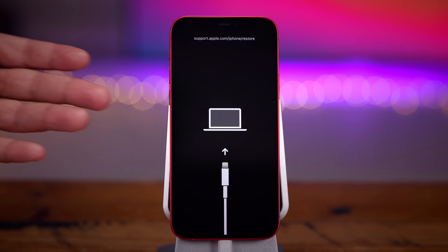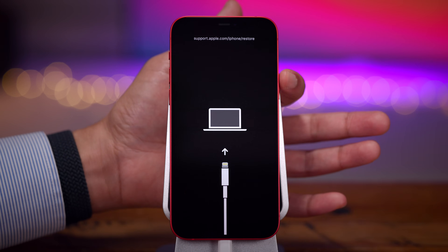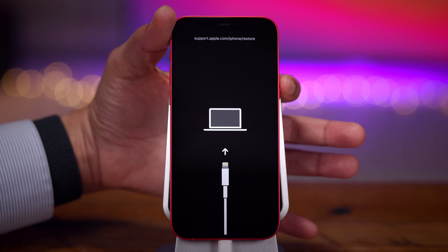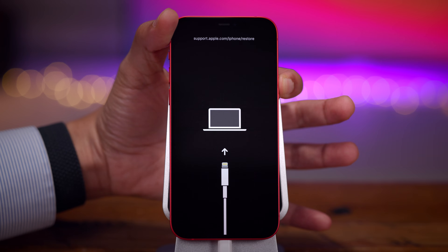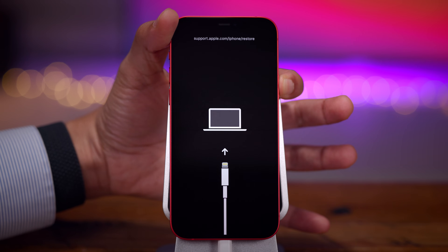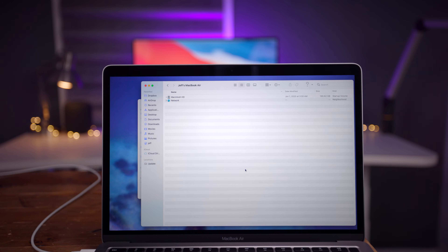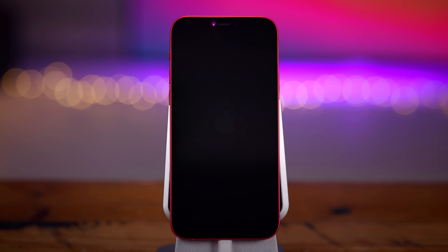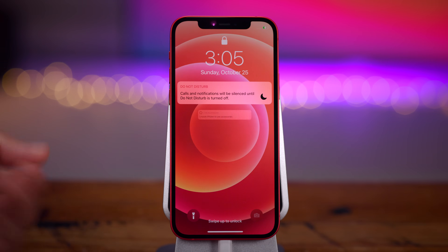Now to exit out of recovery mode — it's super simple. All you do is press and hold the side button until the recovery screen goes away and you see a black screen. You'll also see the iPhone disappear from Finder, indicating a successful exit from recovery mode. Then your iPhone will boot back up.